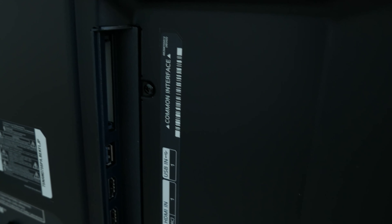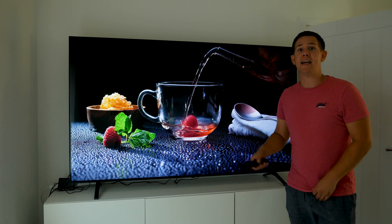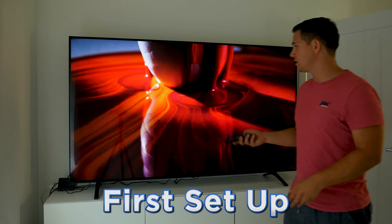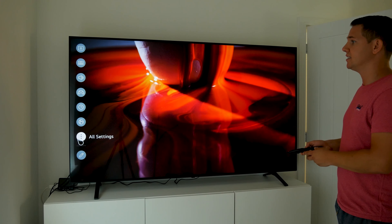When it comes to the ports on this TV you get three HDMIs — two on the side and one on the rear. You also get a 3.5mm audio out, optical out, RJ45 for ethernet, one USB port on the side, and one USB port on the back.